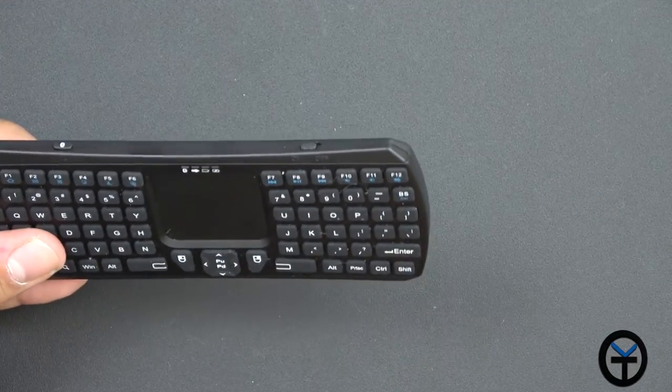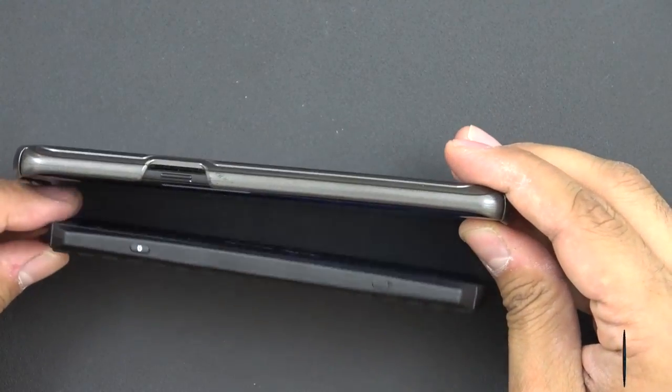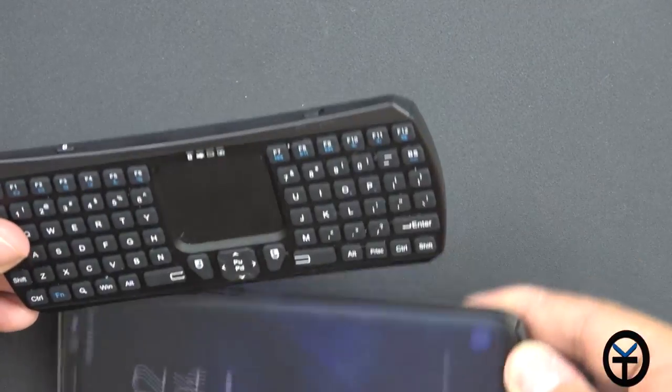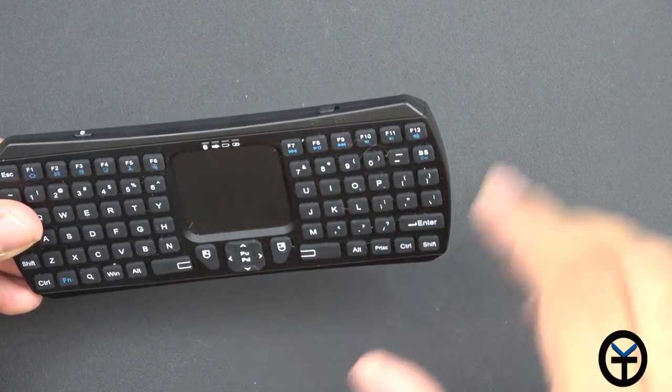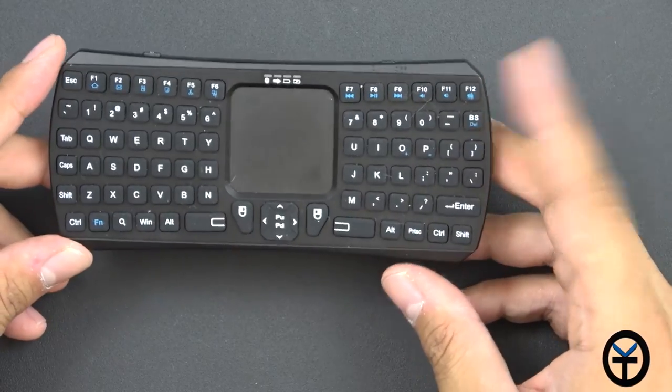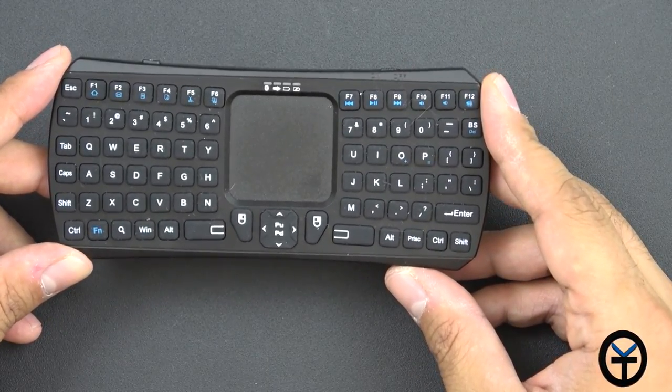Very nice, very thin. I just want to show you guys a size comparison — it's actually thinner than my mobile device and it's shorter. I would say if you had the Galaxy S8, this may be about the same size, but the benefit is it works with a PC, Mac, Android, or iOS device.